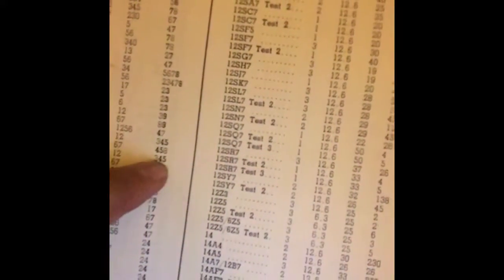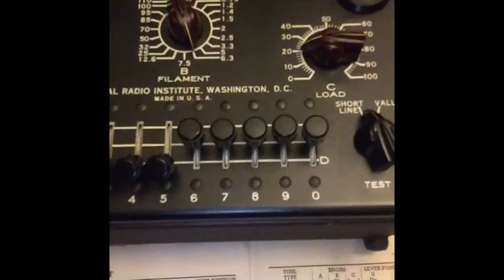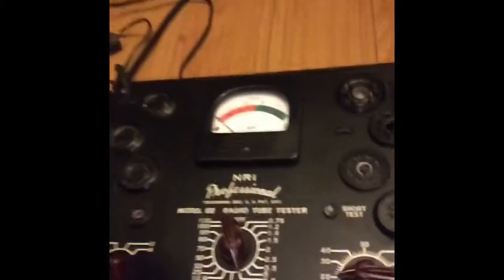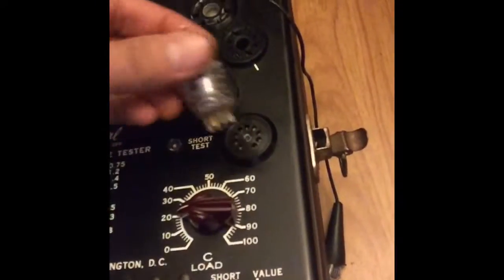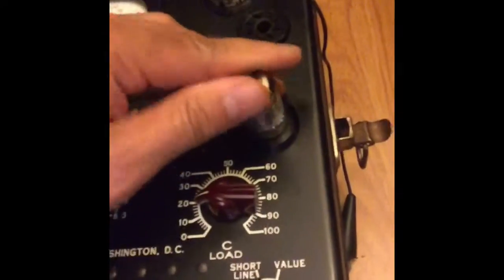And for the down lever, it says 3, 4, 5 — so here, 3, 4, 5, we just put all these down. Now we're ready to test our tube, but we need to put the tube in the right socket. This is a 9-pin tube right here, which is a 12AX7, and the proper socket should be right here. So let's just make sure that we put this tube properly.